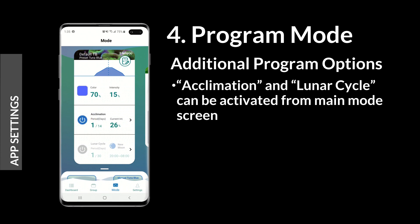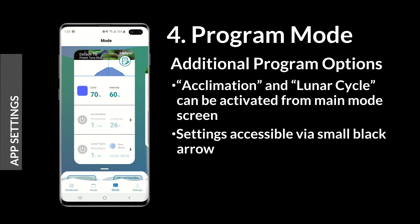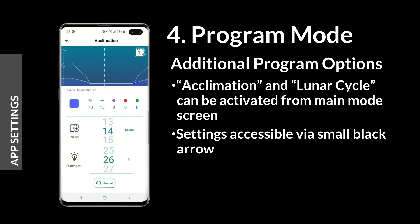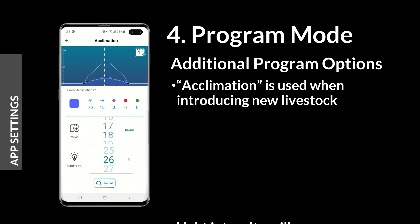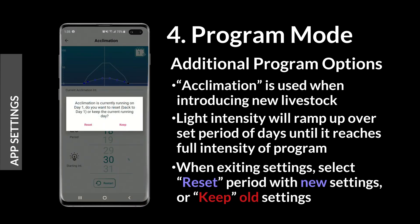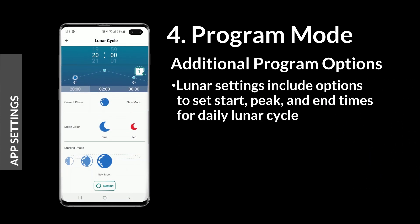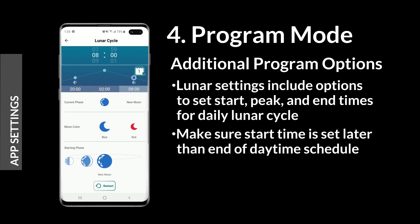On the main mode screen, acclimation and lunar cycle program options can be activated. Acclimation mode is used to introduce new livestock to your tank by reducing the intensity of your lighting schedule and ramping it up over time. When exiting the special mode settings, select reset to restart the mode with new settings, or keep to maintain the previous mode settings. Beginning, peak, and end times can be set for the daily lunar cycle. Make sure to set the lunar cycle to start after the normal daily schedule, which ends at 8pm or the 20th hour by default.